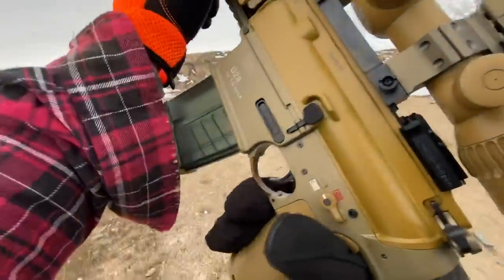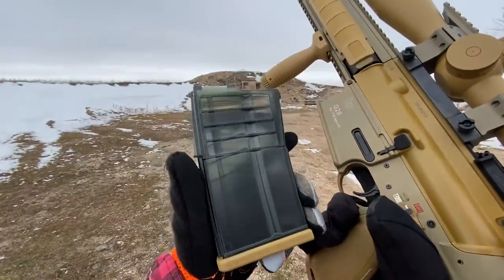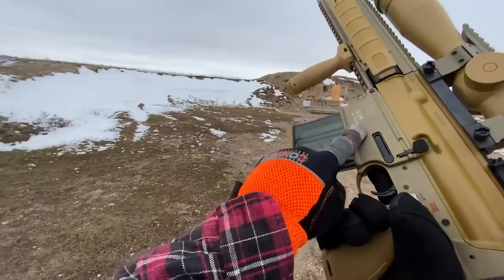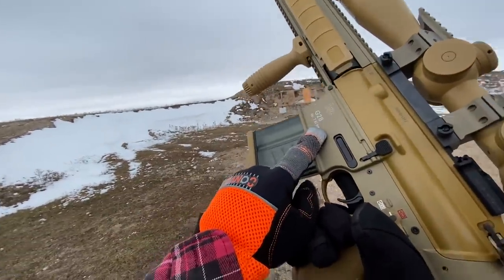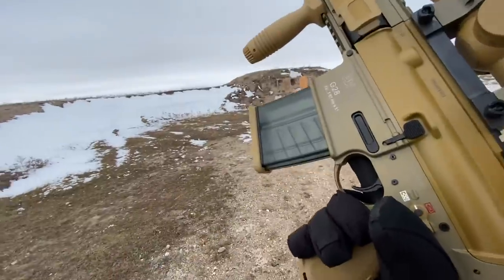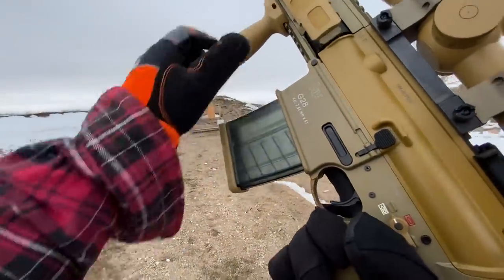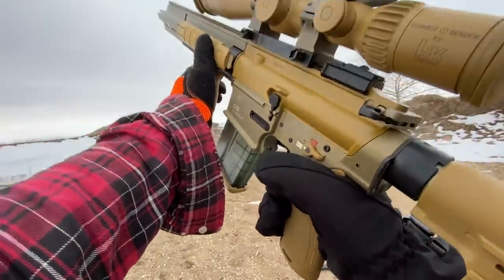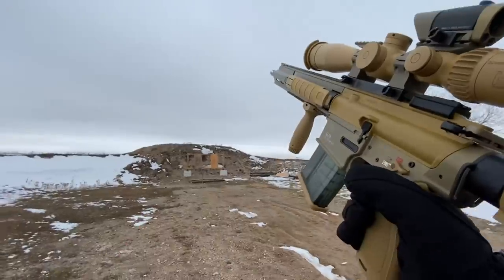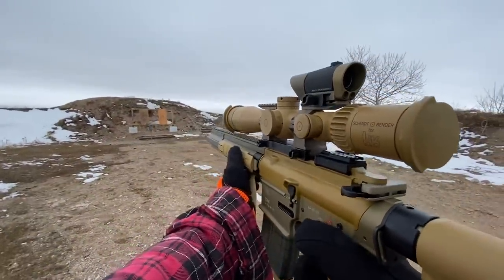So I've got five rounds of 7.62x51, and this is not a very friendly gun for .308. My friend has one of these as well and he instructed me that .308 — it's a fluted chamber and they don't extract well. So we've got 7.62x51 in here today and we're going to take a few shots. I do have a tactical target up front and we're going to take a few shots at it.